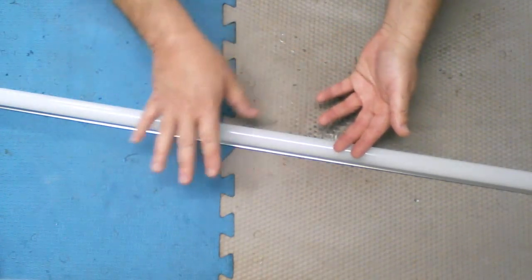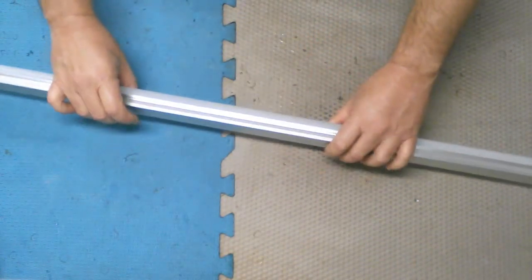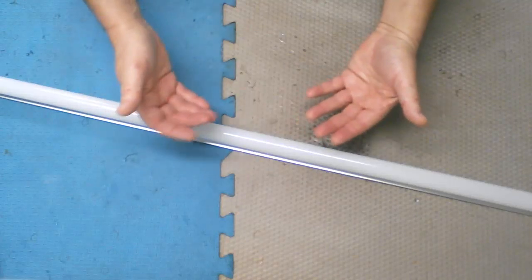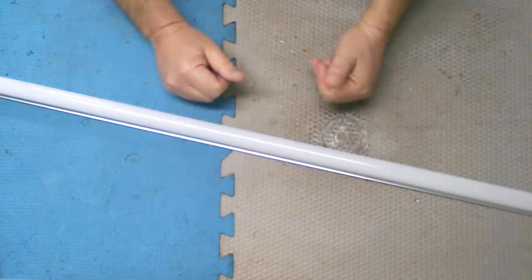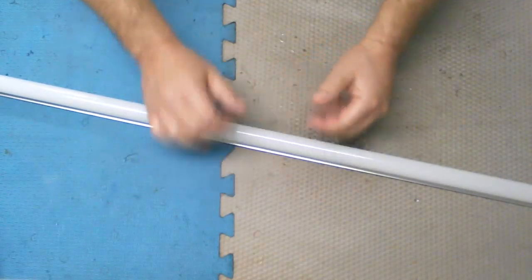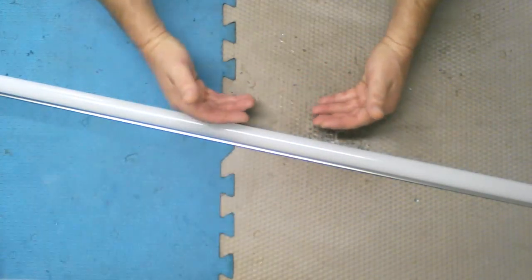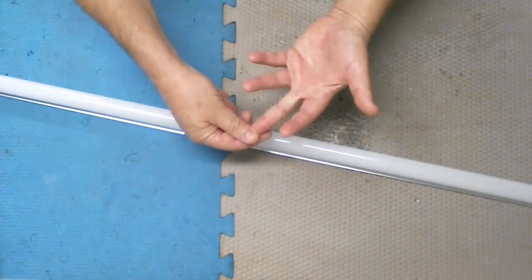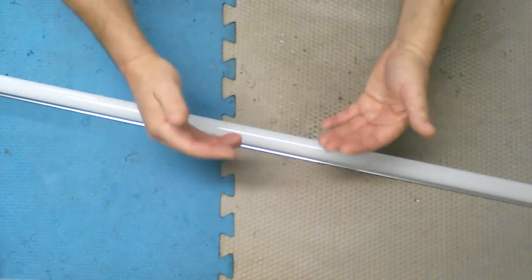Why spend $40 at Harbor Freight — the cheapest option — when you can make your own for under ten bucks? Now some of you may be wondering how to mount this under the hood. The regular under hood work lights generally come with either magnets on the back — but magnets only work with ferrous material, and most modern car hoods are composite fiberglass or aluminum, so magnets are useless — or they have arms that ratchet out and attach to the sides of the hood.